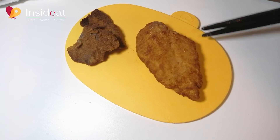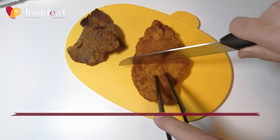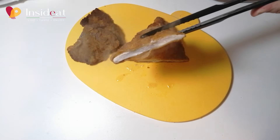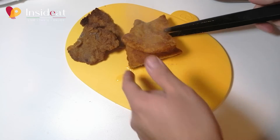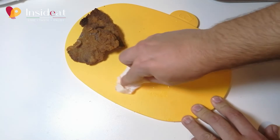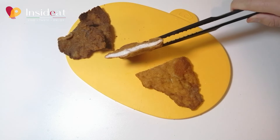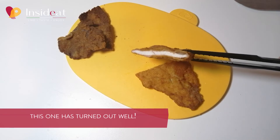Let's now take a look at the cutlet that was straight out of the fridge. As you can see, there are some problems: the breading swelled — it is full of liquid. There is water on the cutting board and the breading is completely detached from the meat — a serious mistake. Now let's see the cutlets done with meat at room temperature: the breading is crunchy but not swollen, and when I cut it, it is still well attached to the meat.